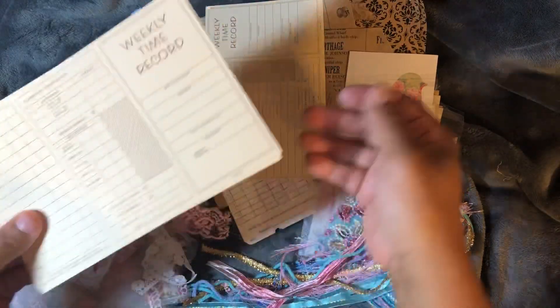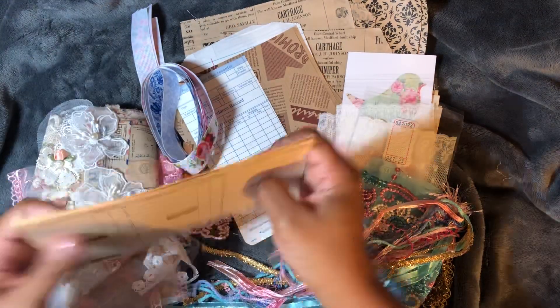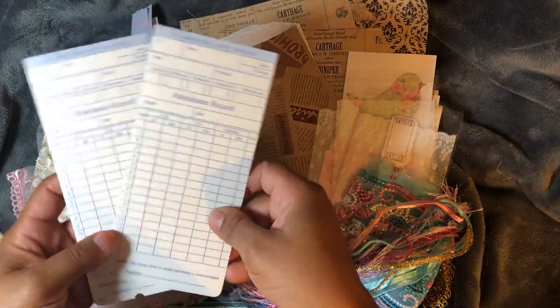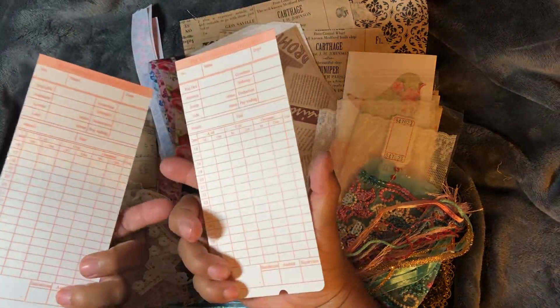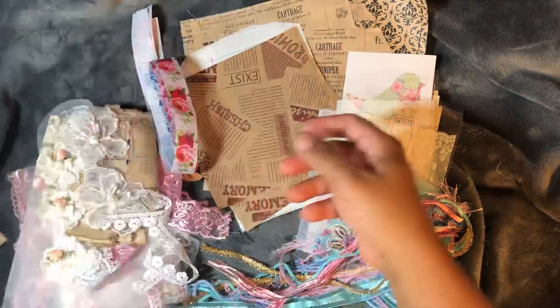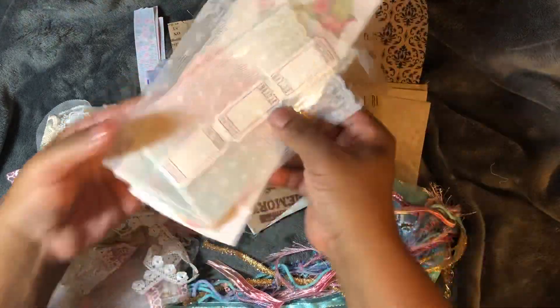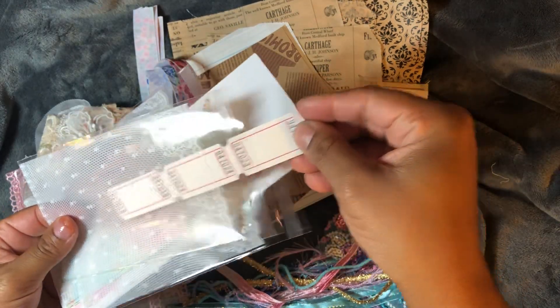She has weekly time records, and I love these — they're very sturdy as well. Attendance records. And there are nice lace bags and some little tickets.